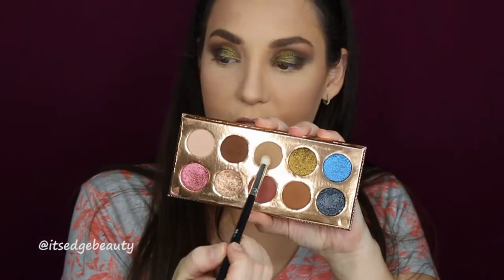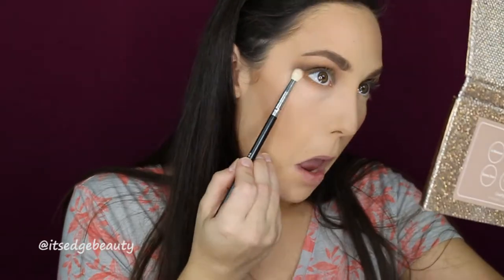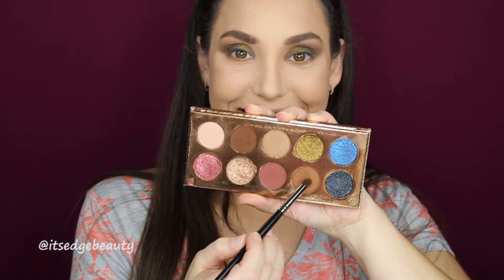Let's do the lower lash line really quick. I'm taking my BH Cosmetics crease brush with Necessary and putting that under my lower lash line, smoking it out. Then I'm going in with a Morphe E18 in the Churro shade to deepen that up.